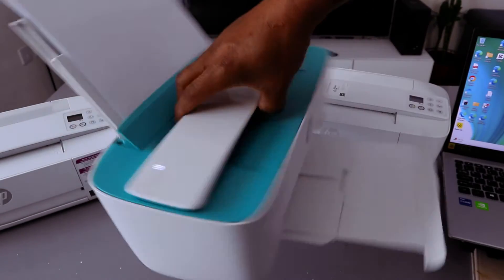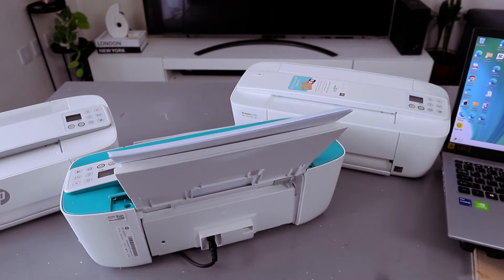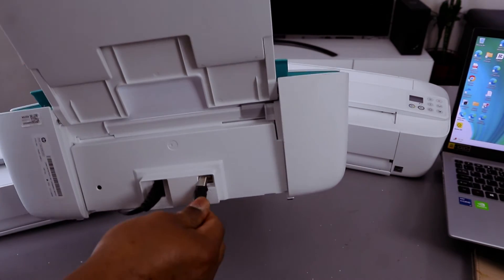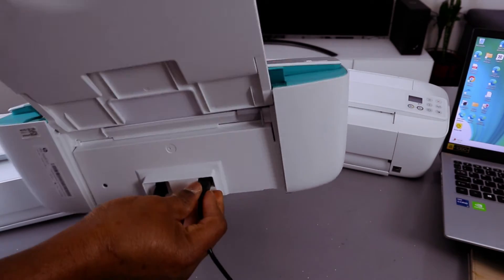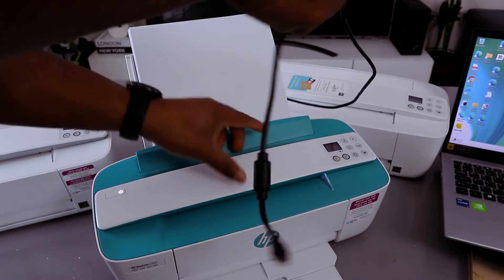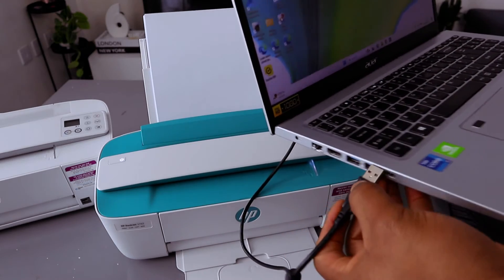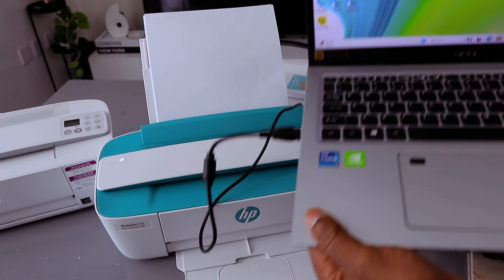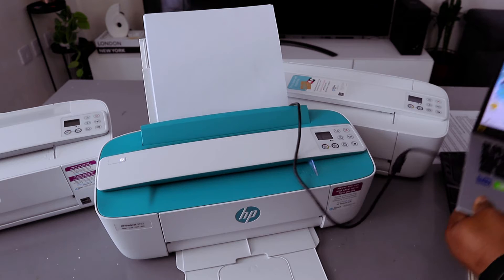Next, go to the back of the printer, take your USB cable, and insert it into the USB port. The cable is in. Now take the other end of the cable to your laptop, plug it in — it's in. You'll hear a noise from the laptop to show that it's been recognized.